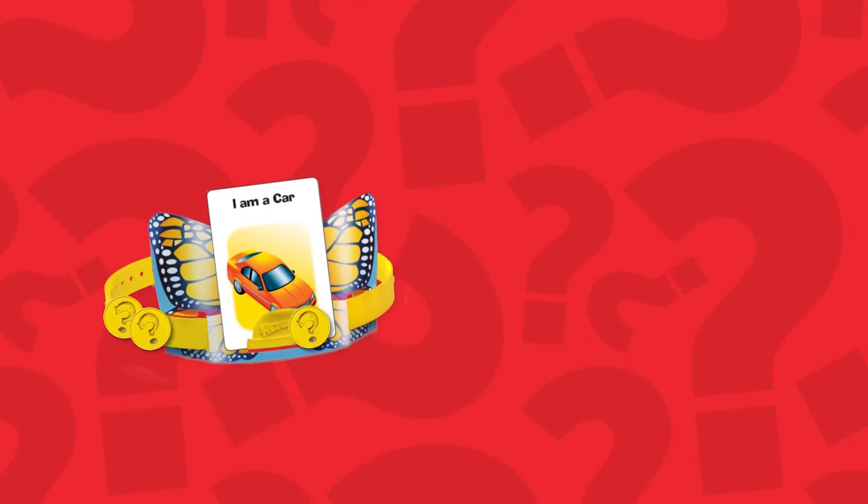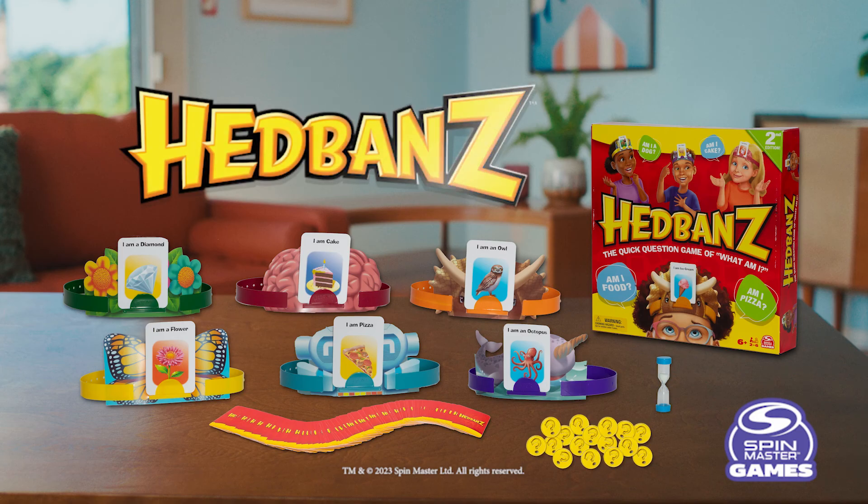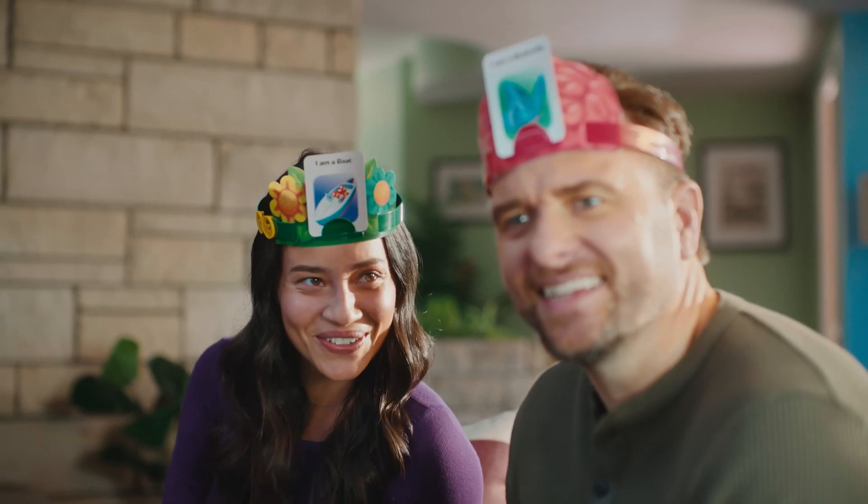The first player to get three tokens wins. Headbands, the game of What Am I? is easy, fast, and fun for all ages. See? Not so hard.